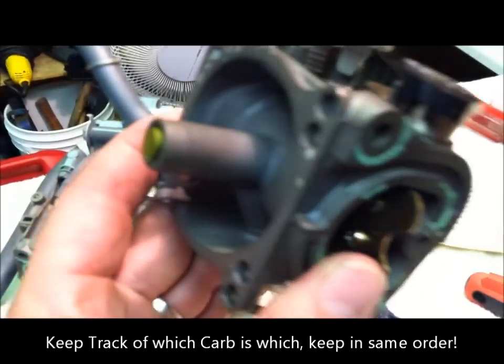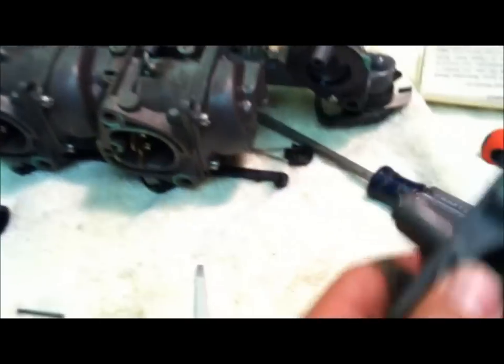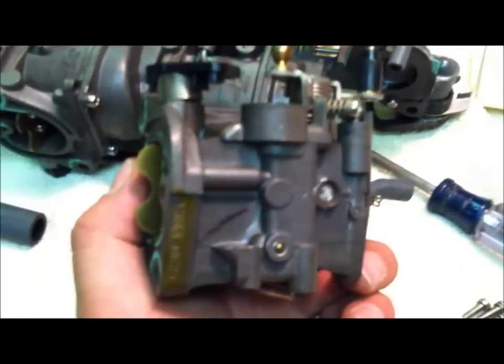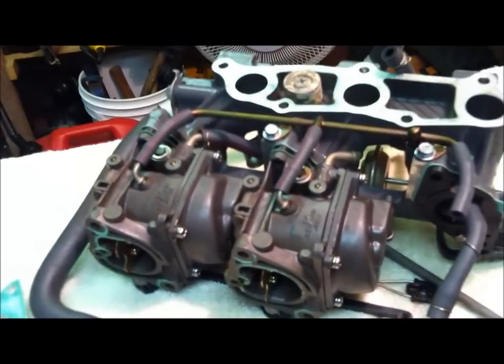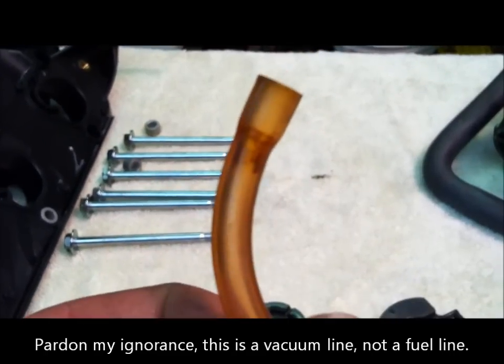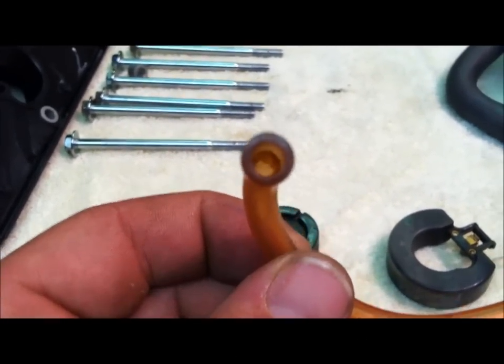I just removed one of the three carburetors from the manifold. Once you remove the gas line and everything else, they just pop right off because these long bolts were what were holding it tight to the manifold. I called a local sporting goods boat store and they do have the gasket. That darkness on the end of that hose was completely gummed up and plugged — no fuel could pass through it.